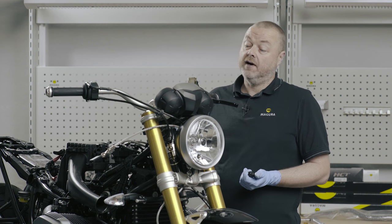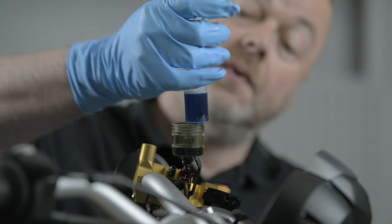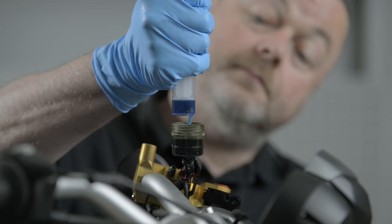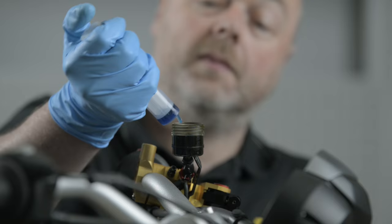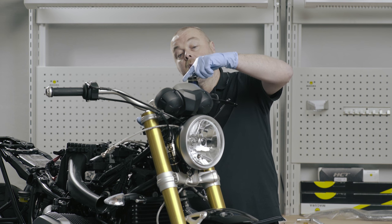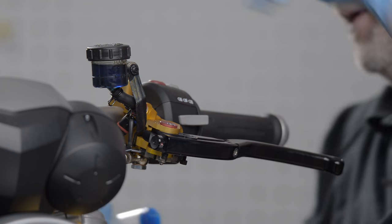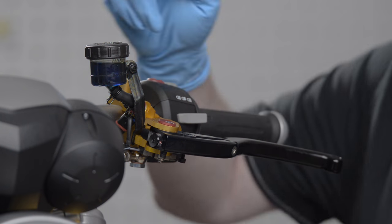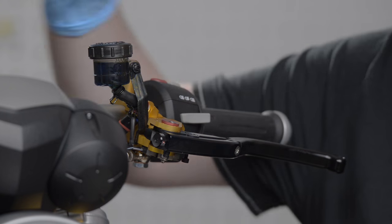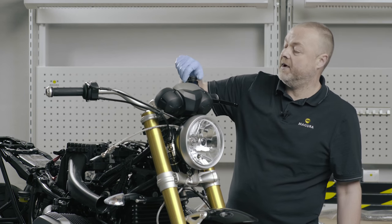To finish off the build on the clutch side, I fill the reservoir with oil, then insert the bellows and screw the lid on. A hydraulic clutch, as it wears, will fill the reservoir rather than empty it — it's completely the opposite from the brake — so I don't want to overfill the reservoir. I've filled it just below the max level.